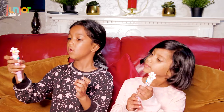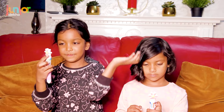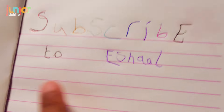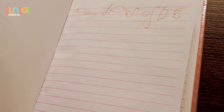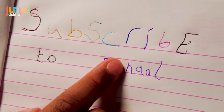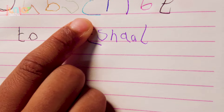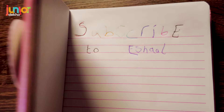What I like about this pen is when you click it you get the color. I wrote 'subscribe' and then I did red, orange, yellow, green, blue, dark blue, purple, pink, black. And then I wrote my name and my favorite color, which is purple.